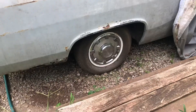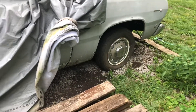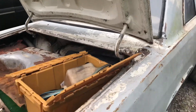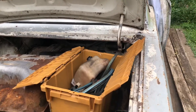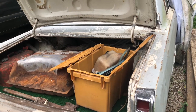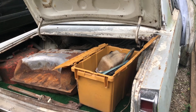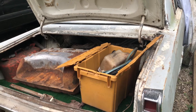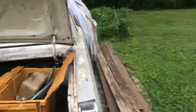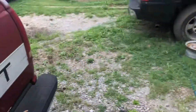Looks like we still have one tire aired up, so we're going to end this video here. We'll do some more on it — we'll get the tires aired up, get it cleaned up, probably put a battery in it, clean the points, do a few things to get it started and running. Put the master cylinder on it, and maybe drive it around the block or around the yard. We'll catch you on the next one — peace.